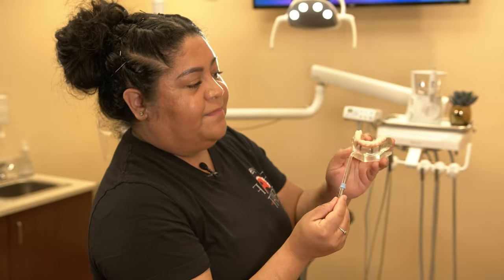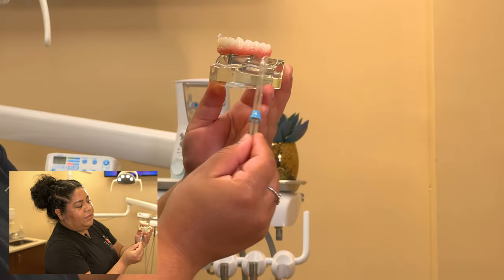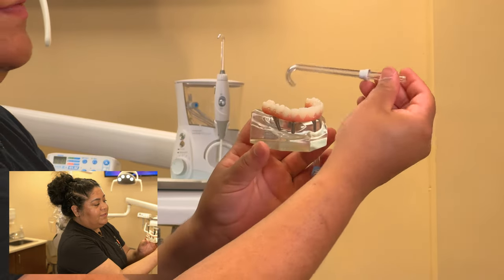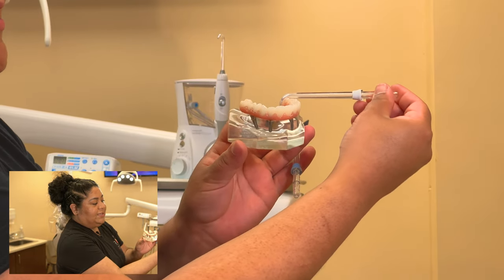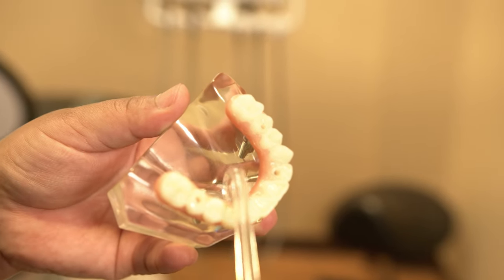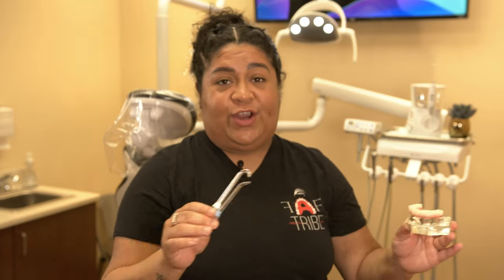The standard tip goes on the outside. Once you're done with that, switch to the curved hook tip and clean the inside — same thing, two passes around. And once we're done with that, we are completely finished.